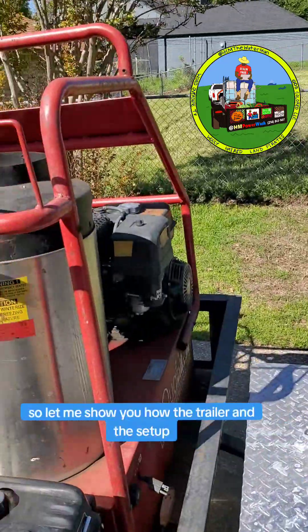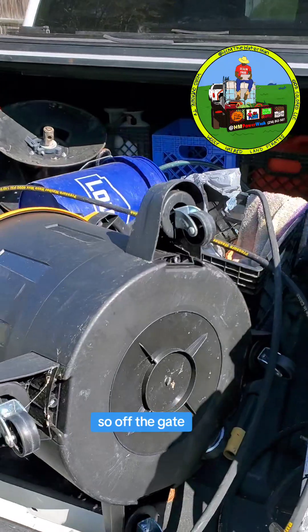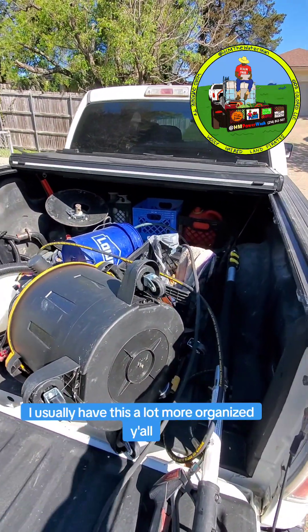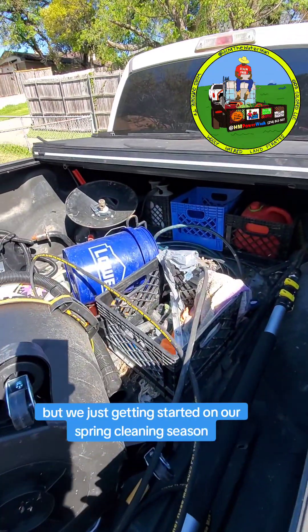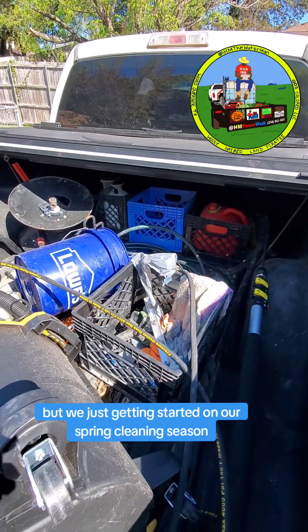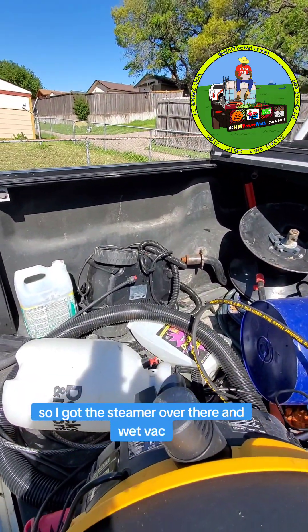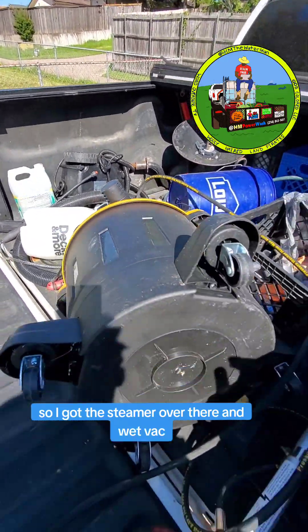Let me show y'all the trailer and the setup. Off the gate, I usually have this a lot more organized, but we're just getting started on our spring cleaning season, so we're just out here knocking out work. I got the steamer over there and the wet vac.